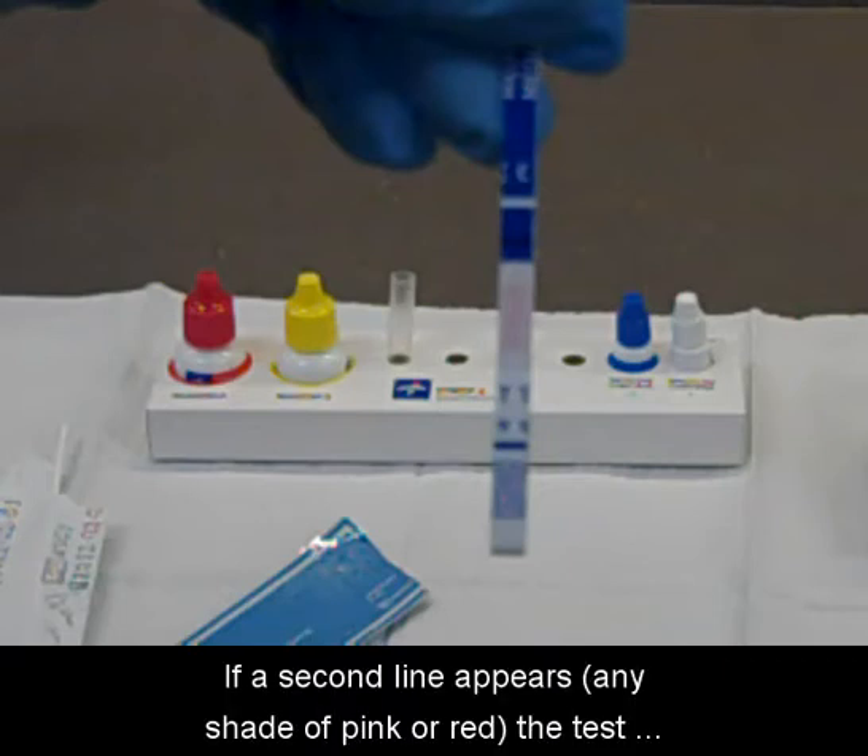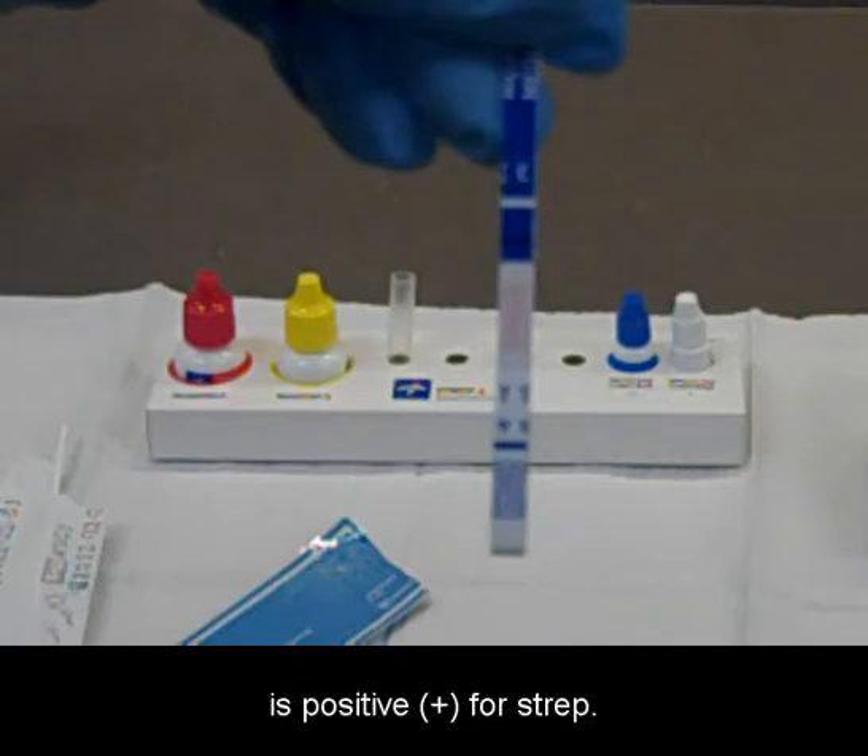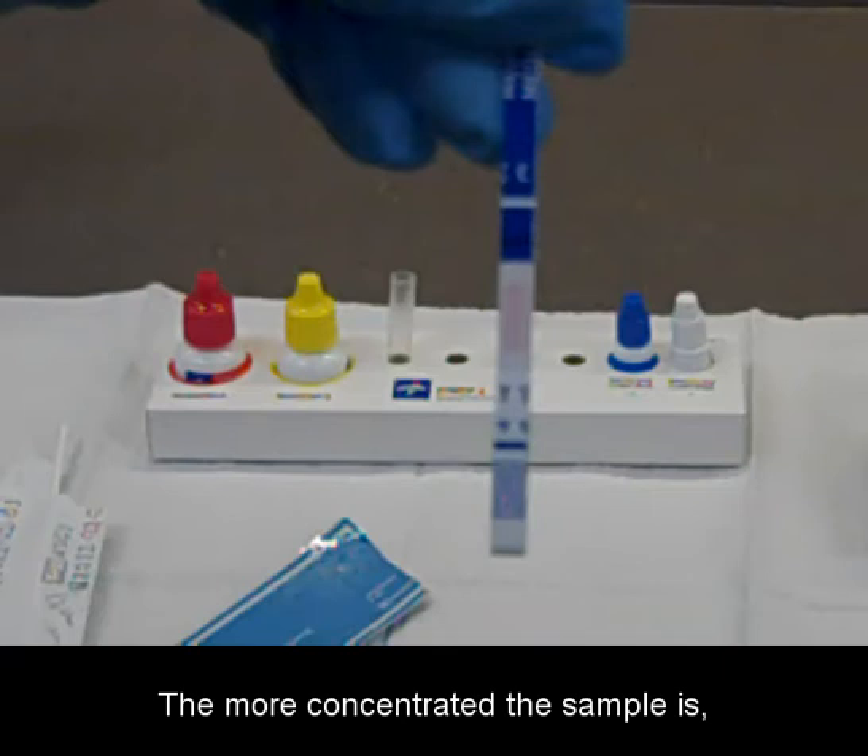If a second line appears, any shade of pink or red, the test is positive for strep. The more concentrated the sample is, the darker the second line will be.